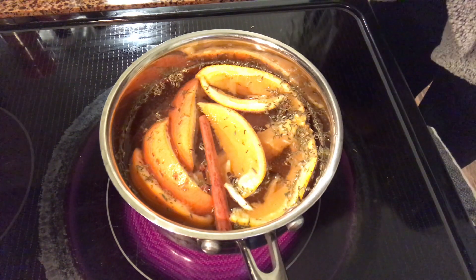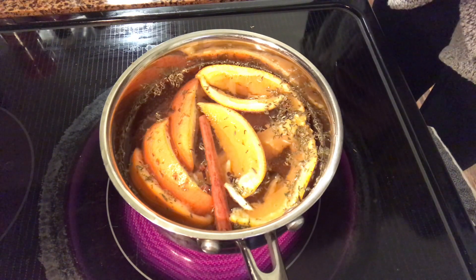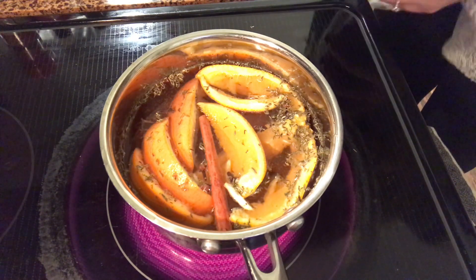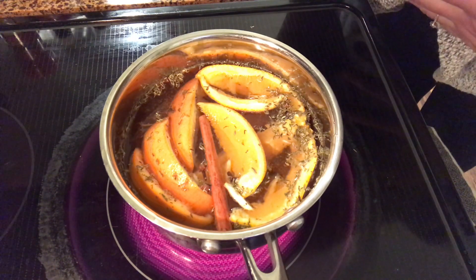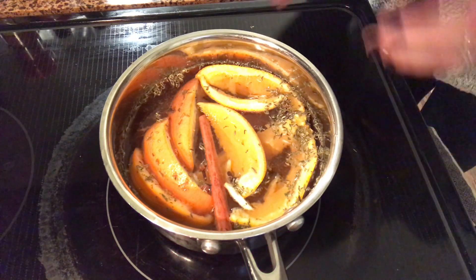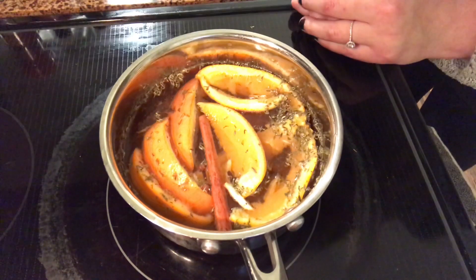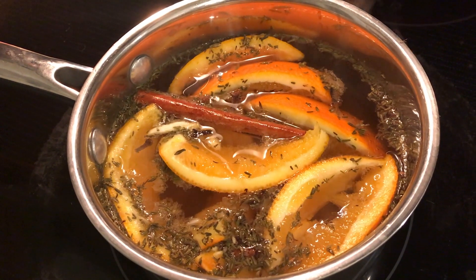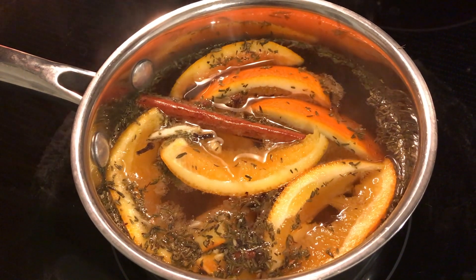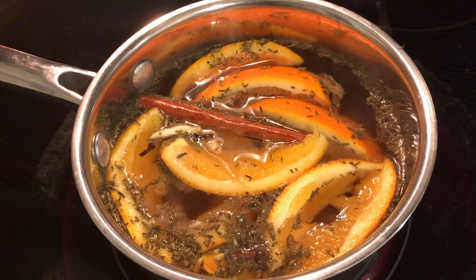Just let it simmer and really let those aromas come out of your potpourri. Seriously, it is that easy — I just made this in under ten minutes. It's just about being creative and using what you have on hand. You can have a really yummy smelling house with all-natural ingredients right from your kitchen. I'm going to let it get to a nice simmer and then turn it down on low, and all the aromas will just naturally cook off and make my whole home smell really, really good.